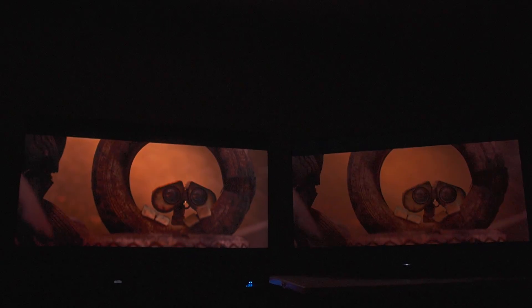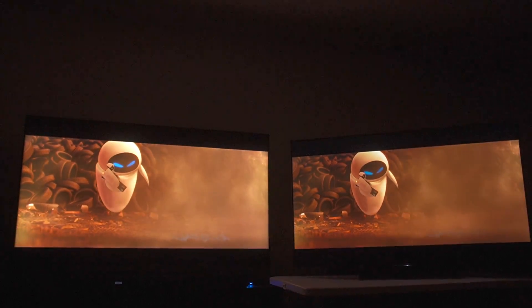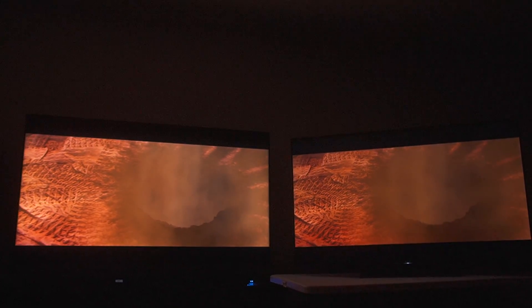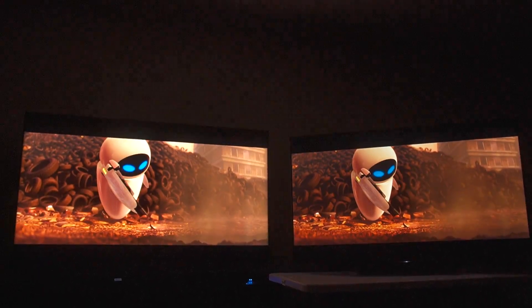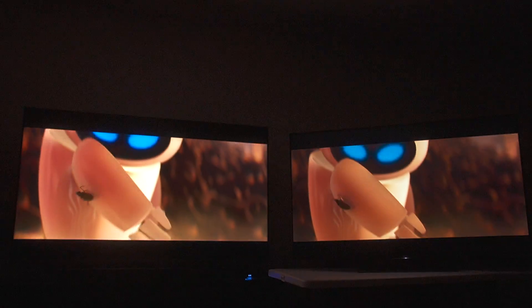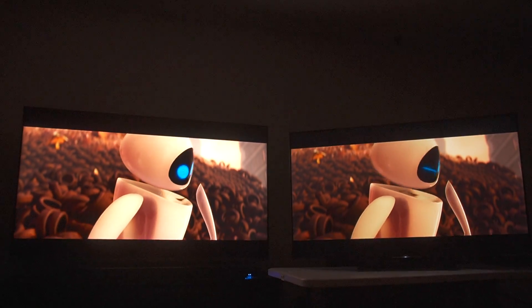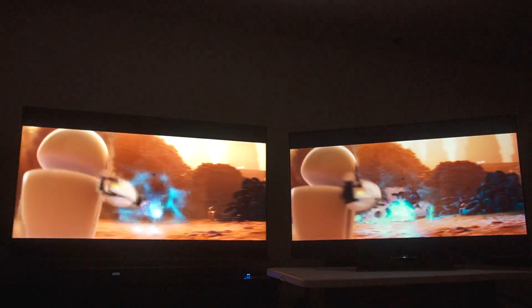This is the WALL-E scene I love so very much. The TCL is obviously the brighter of the two — that's a recurring theme. But look at the Sony. It feels a lot like I'm looking at an OLED versus an LED. The Sony is not an OLED, but it is an OLED slayer from 2017.